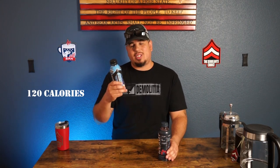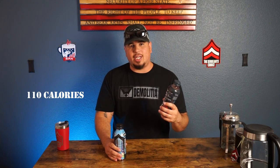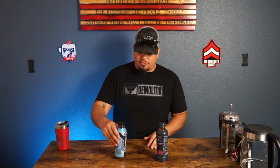Ready has no added sugars, real food carb sources, three times the electrolytes, super fruits, and B vitamins — that's where you get the real foods within the sports drink. Calorie wise, Body Armor has 120 calories and Ready has 110 calories. So a little bit more sugar and calories in Body Armor, but less sugar and fewer calories in Ready.